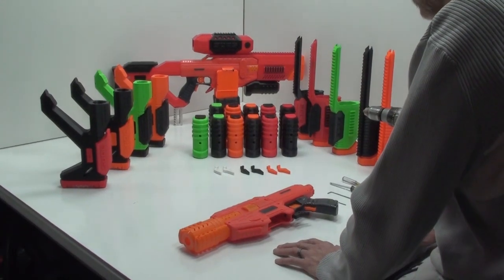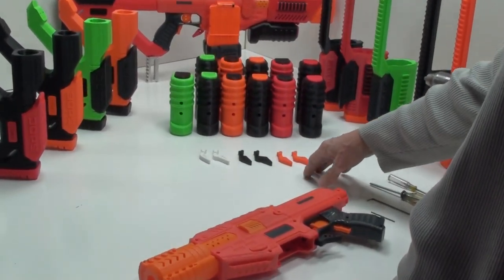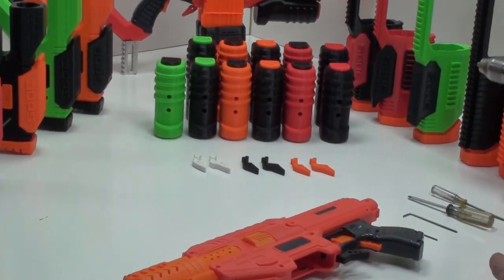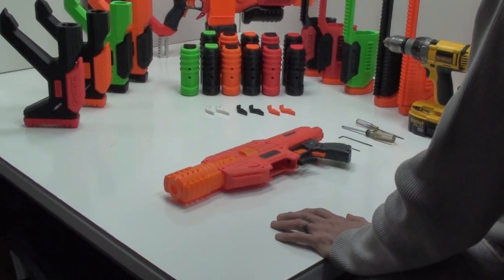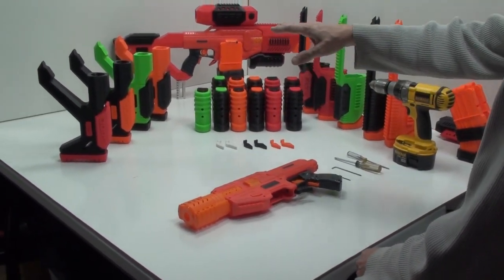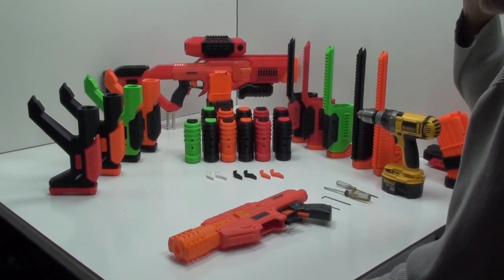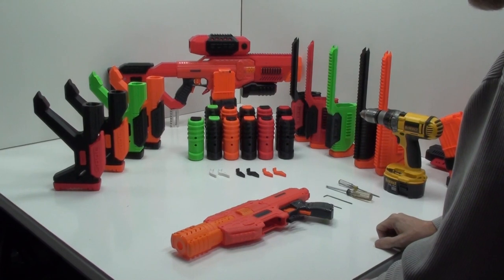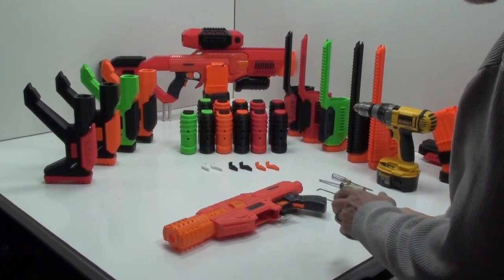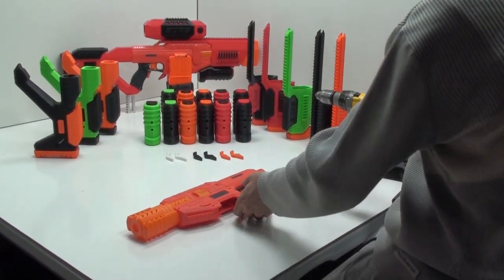We have different colors, though not all of them are here in the mag releases. We have orange, black, white, green, red — I think there are six colors, something like that. Same thing with the stocks: not all of them are printed already, but the color combinations you'll see on the website. These are just a few of the ones available to you. We're going to show how to install this one on the stock gun.